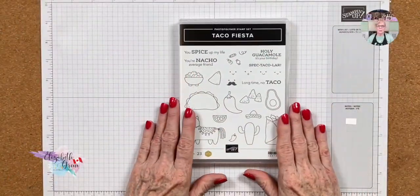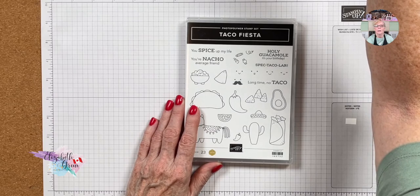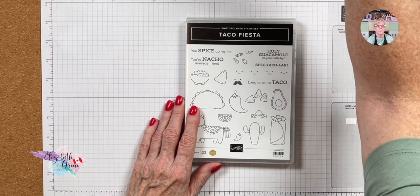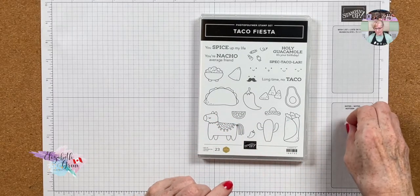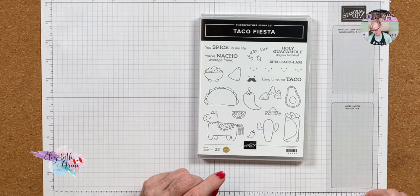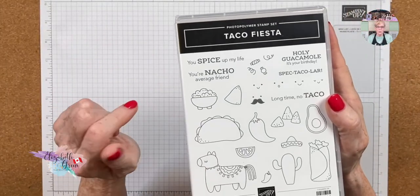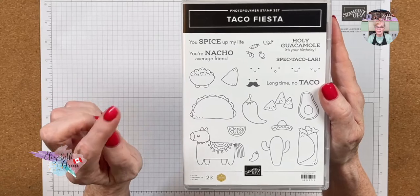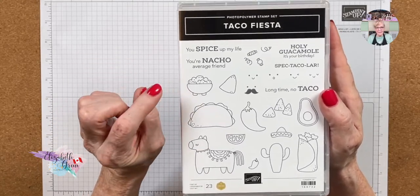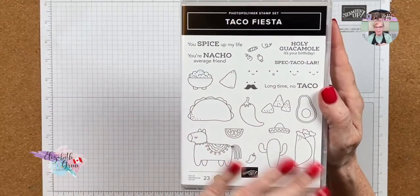This is the stamp set — Taco Fiesta. I'm just going to check the audio to make sure it switched over with me — yes, it did. One of the stampers who signed up for the class sent me a message saying she loves the stamp set, so she was excited I was doing a class with it. With the card we're doing tonight and the three cards in the class, we will have used almost every stamp in this set.